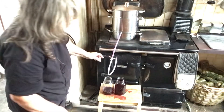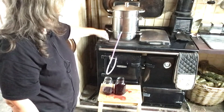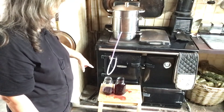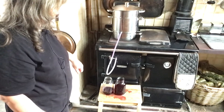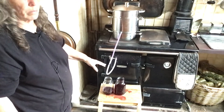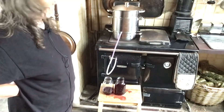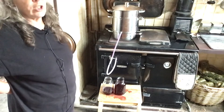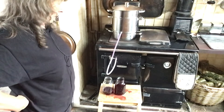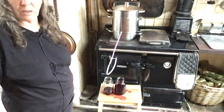Once I've filled all my jars and I've finished juicing, I then plan to waterbath them, and waterbathing will seal them up as well, and then they'll be good for storage. We've usually used them all by the time we start to harvest again next year, so it just means that we're able to store them and they're not taking up freezer space.